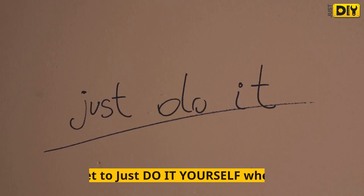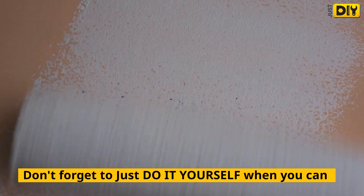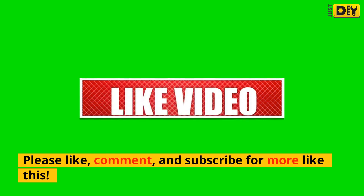Thanks for watching. Don't forget to just do it yourself when you can. Please like, comment, and subscribe for more like this.